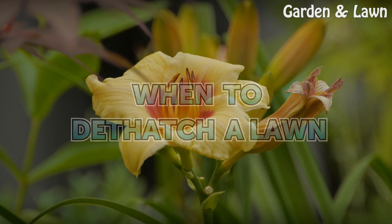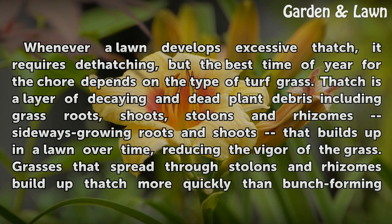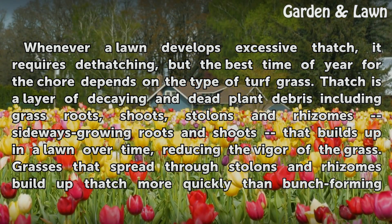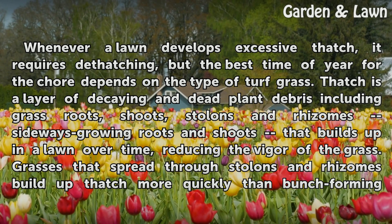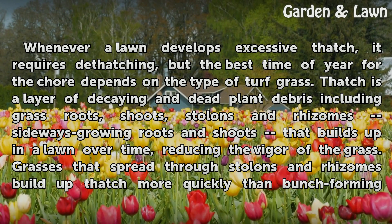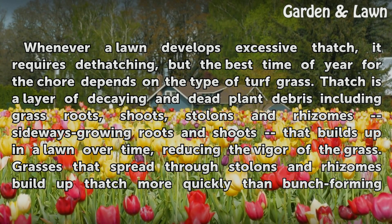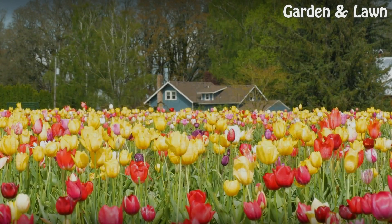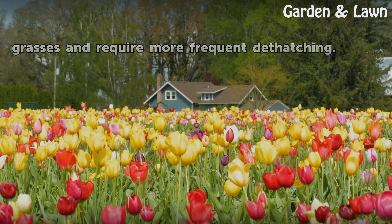Whenever a lawn develops excessive thatch, it requires dethatching, but the best time of year for the chore depends on the type of turf grass. Thatch is a layer of decaying and dead plant debris including grass roots, shoots, stolons, and rhizomes — sideways growing roots and shoots — that builds up in a lawn over time, reducing the vigor of the grass. Grasses that spread through stolons and rhizomes build up thatch more quickly than bunch-forming grasses and require more frequent dethatching.